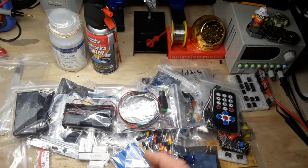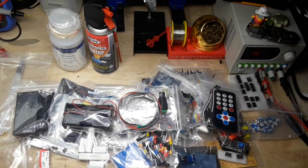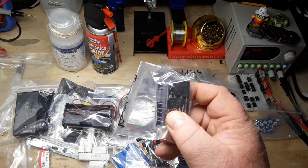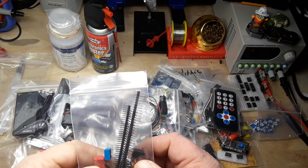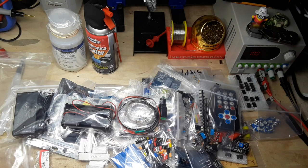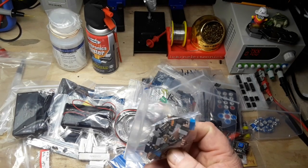Little LED strips. Trimmer pots - 10k, my favorite flavor. Bridge rectifiers - nice, some big ones there too. That's probably good for quite a few amps. We got some DIP switches, some rising clamp connectors, some slide switches, and some header pins. Thank you. More piezo sounders. More switches and connectors - very nice.